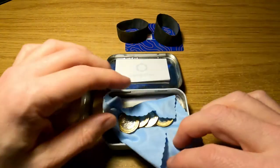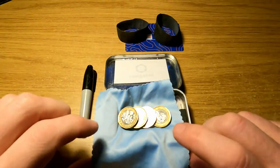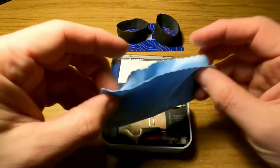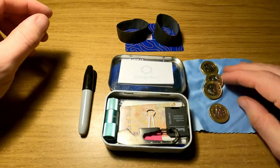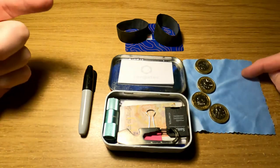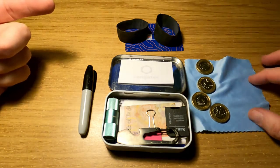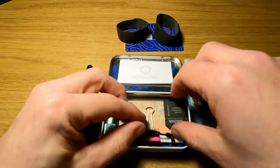Right on top we've got some coins — it is a wallet after all. These are sitting on a small microfiber cloth to stop them from rattling around too much, and it's also handy for wiping over a lens or cleaning your glasses.